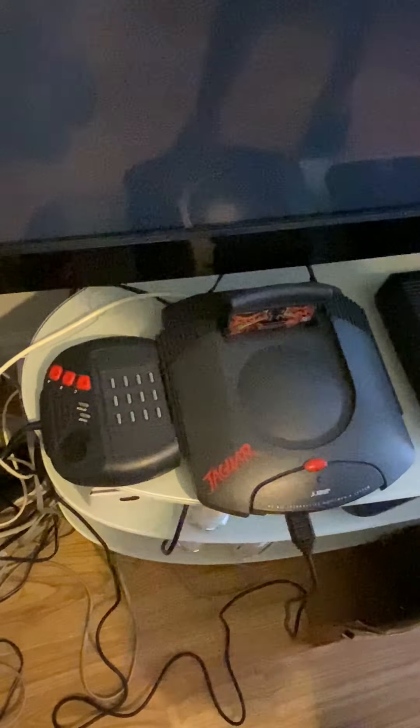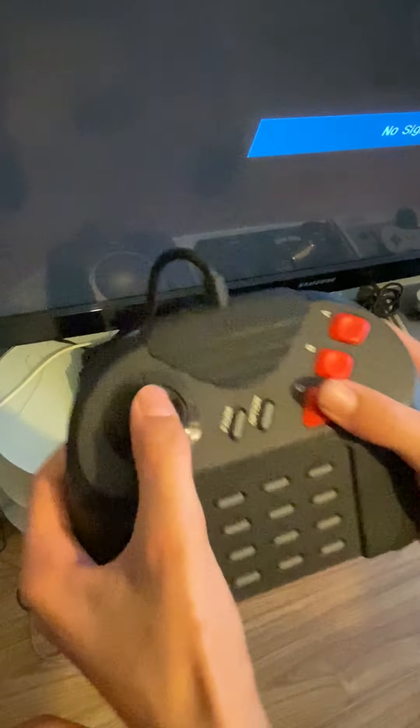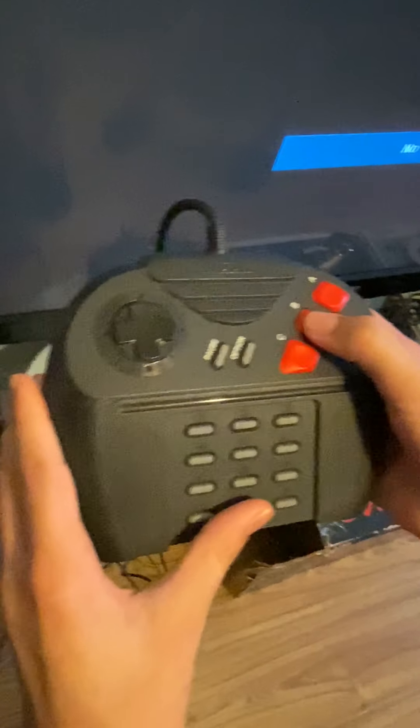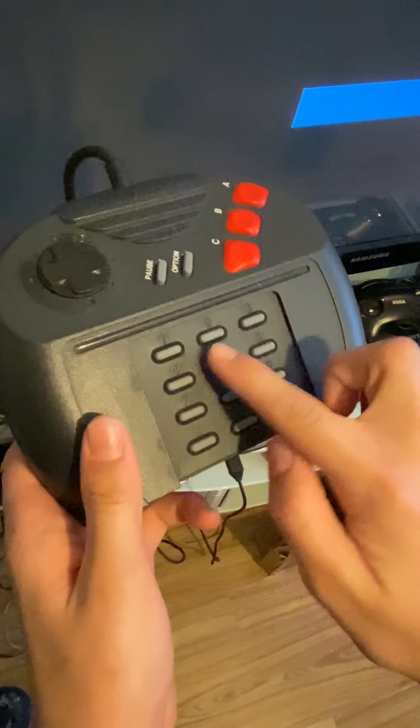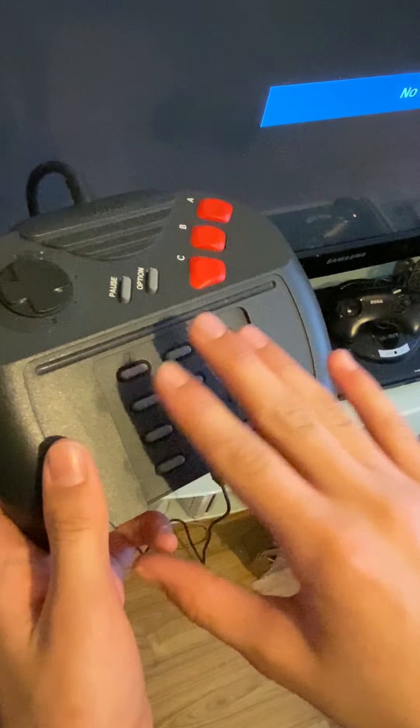Here is where you would plug in your controllers. As you can see, this is the controller — you've got the D-pad, the pause button, the option button, and the C, B, and A buttons, plus this telephone keypad. You could also overlay these buttons with a card overlay for certain games, which I think was pretty cool.